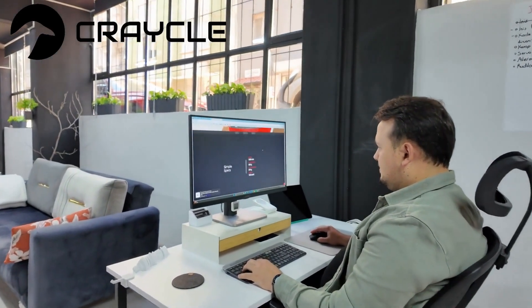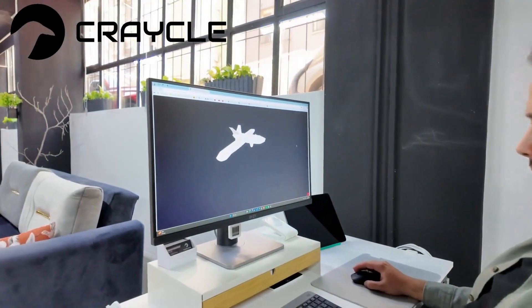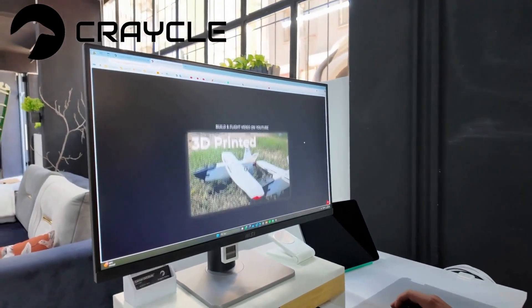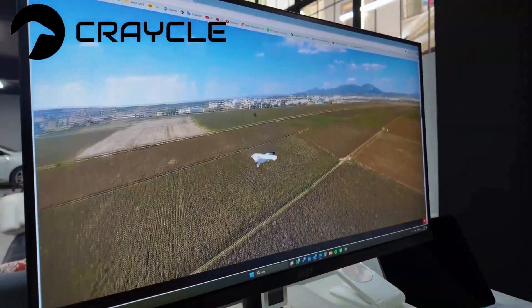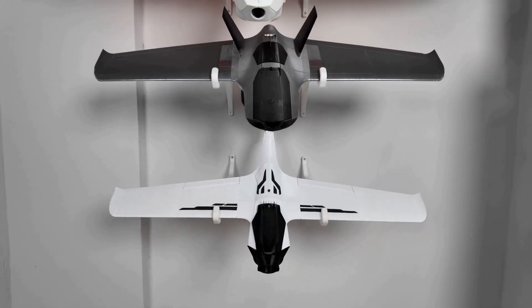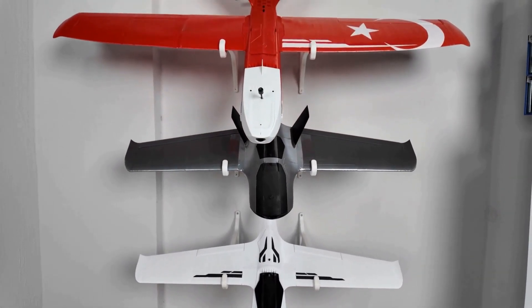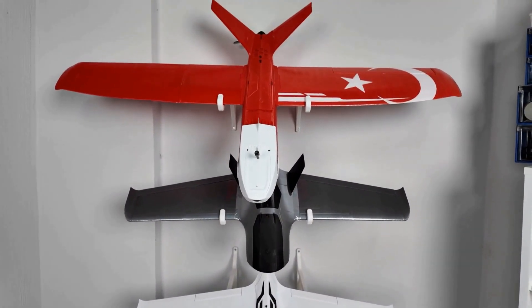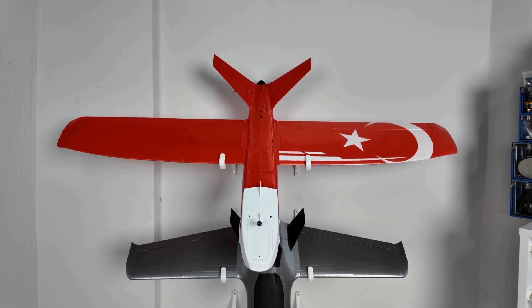In addition to designing some real-world airplane models, Crackle also focuses on engineering and design. It models its own unique aircraft and makes them suitable for 3D printing. Its library includes models designed for speed, high altitude and long-range flights, high maneuverability, and training purposes, and it continues to expand.